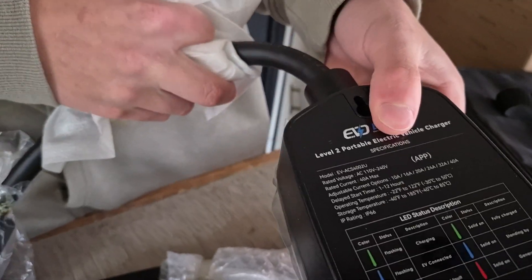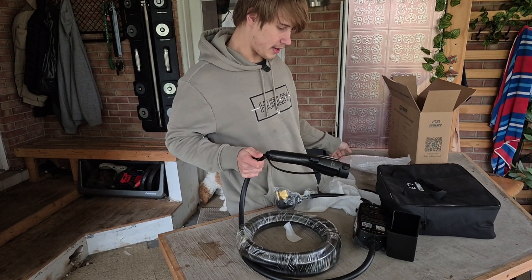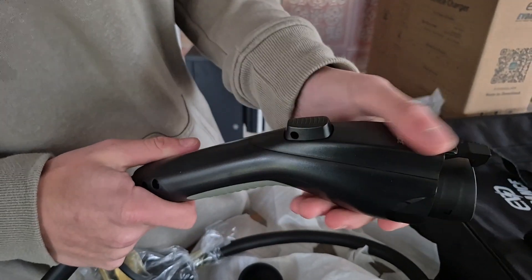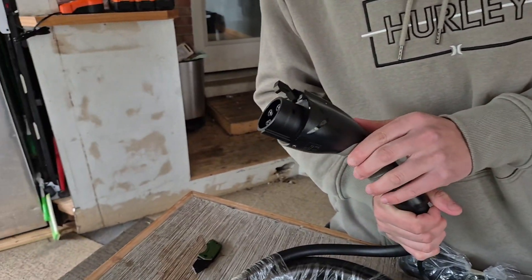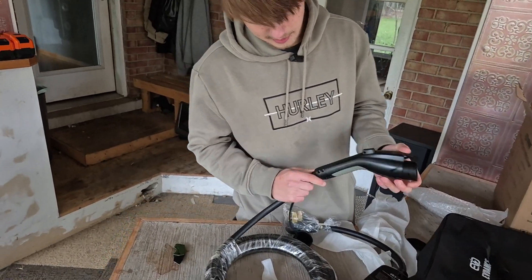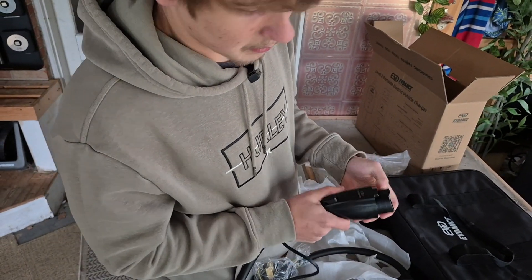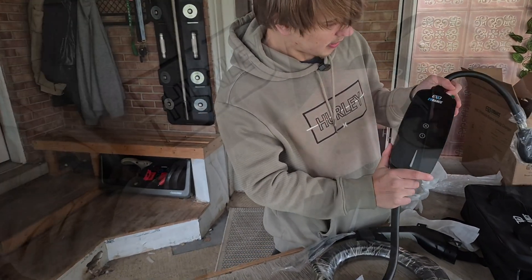I've reviewed a few EVdance chargers before and I always love their handle — it's the same one as their extension cord. I like it, good protection, and there's a latch so you don't drop the connector. The latch is plastic, the charger is plastic, but inside it's got a nice weather seal and good grip. There's also rubber here so you're not putting too much pressure on the cord — pretty good design overall, solid and put together well.